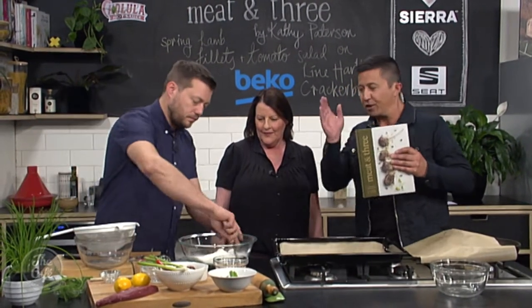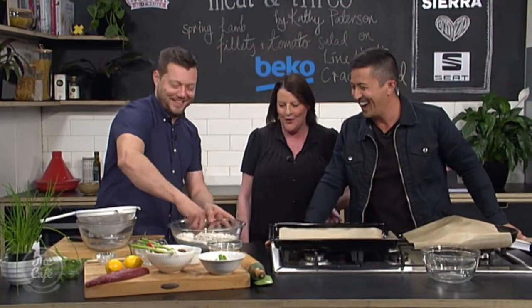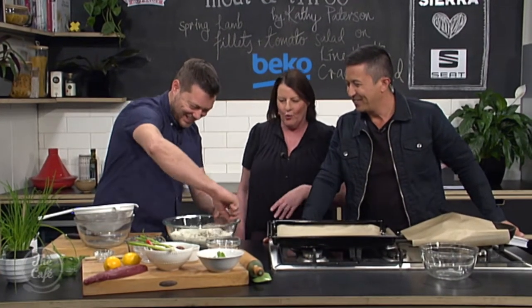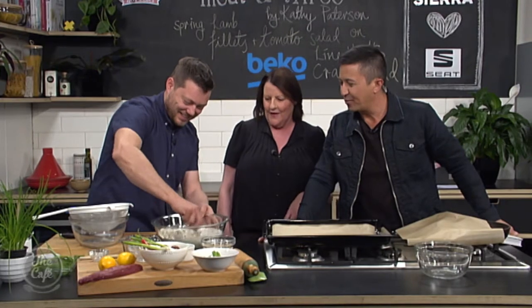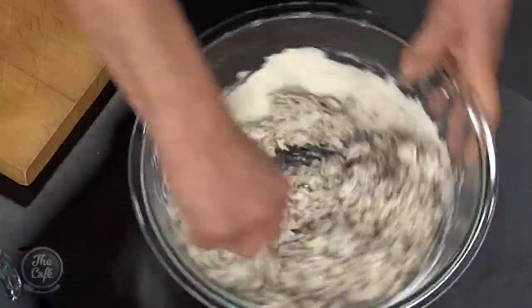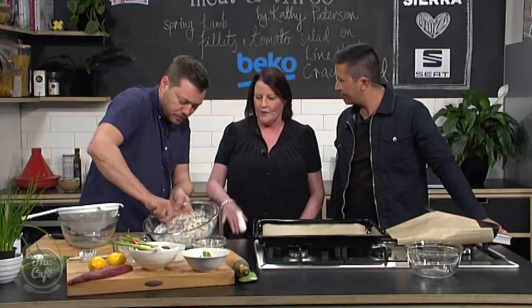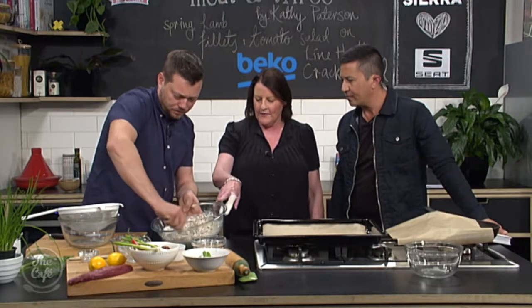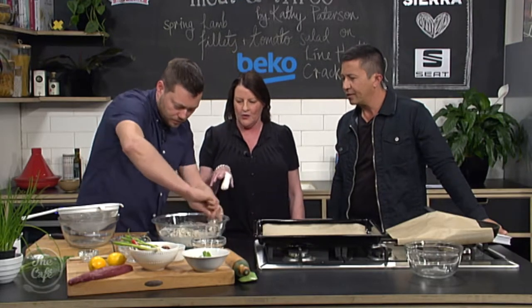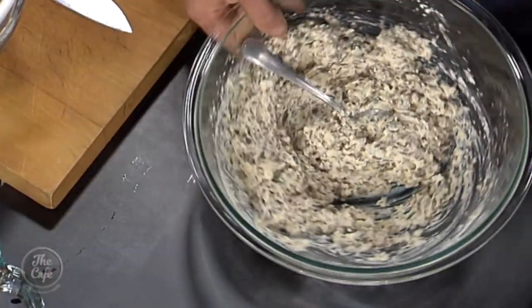We decided to do four farms - we thought we could do six but four was quite enough. All the farmers are very passionate about it, and that is reflected in the beautiful produce. So for the cracker bread, we've just thrown everything in - flour, a little bit of baking powder, some salt, olive oil and water. As you can see it's quite wet and oily - that's how it should be, it's actually the perfect consistency.